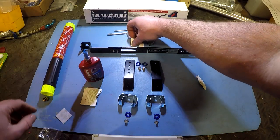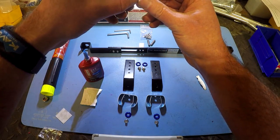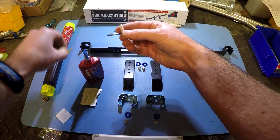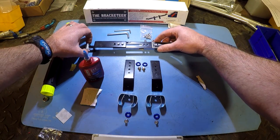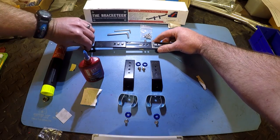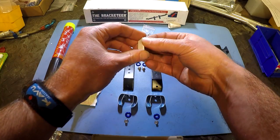Now that the alcohol has had some time to evaporate, we're going to go ahead and install these foam pads at the top on the inside here, just to kind of give it some padding and some additional grip, and do that on the other side as well.